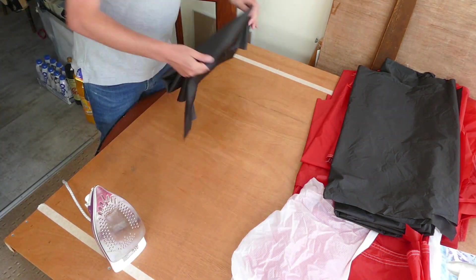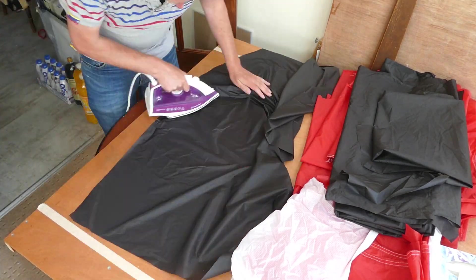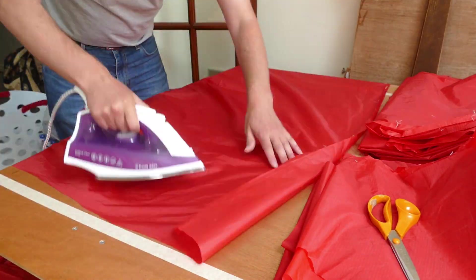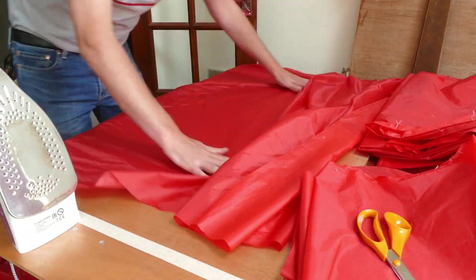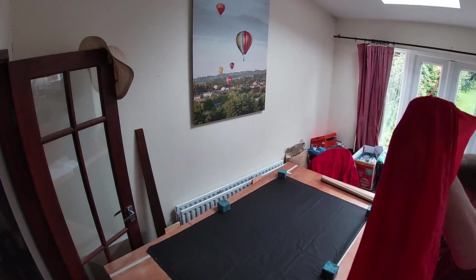I've made the decision to use red and black and white for the majority of this build. Some of the material has been stored away for quite some time and needs ironing. This may well be the only time that I iron on video.